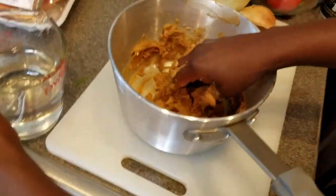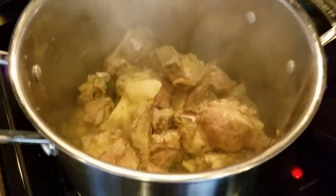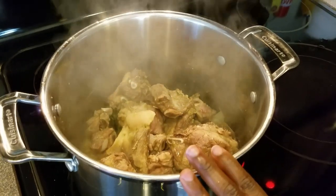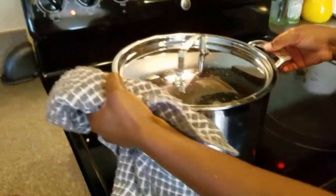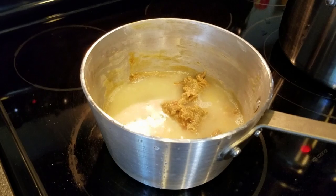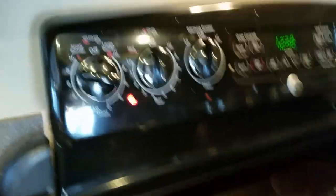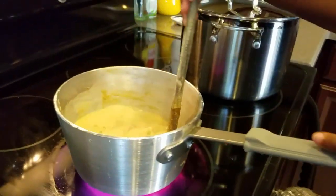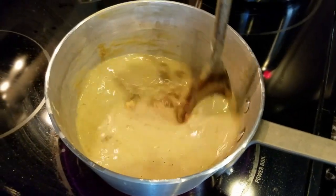I'm adding about 400 ml of water to the mix. Our meat has been cooking for about 10 minutes and I turned the heat down to low, around three. Now I'm setting the heat to eight for the peanut butter mix, and I'm going to constantly stir it to prevent it from burning.